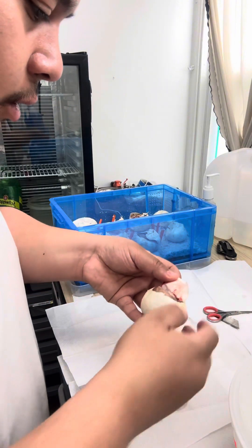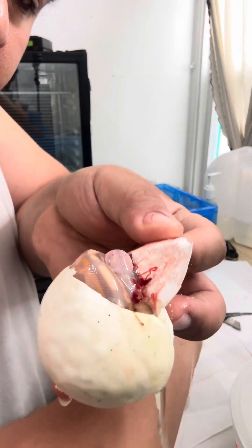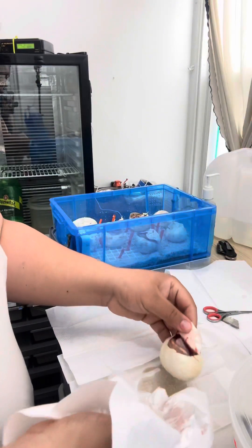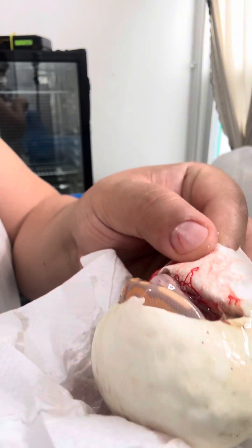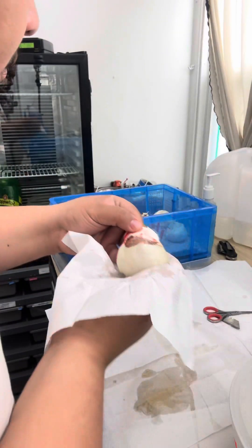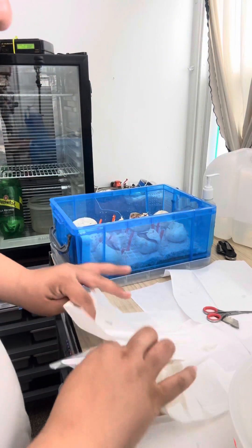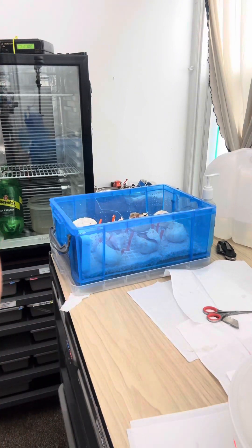Beautiful oranges — look at that! That egg yolk rolling down my arm right now. Look at those beautiful oranges right there. That is another one that is doing good.